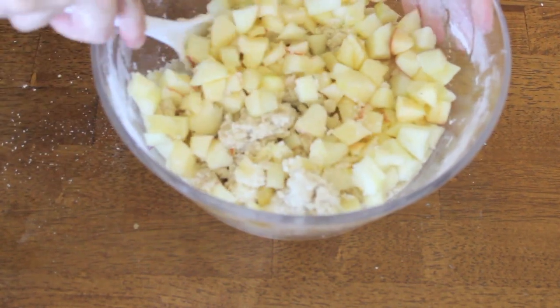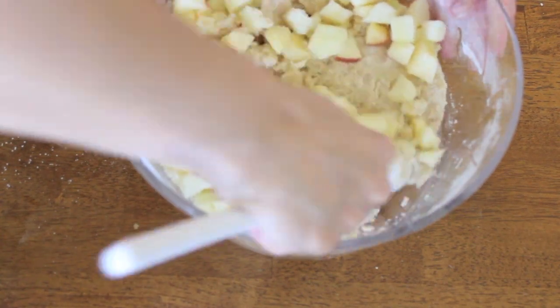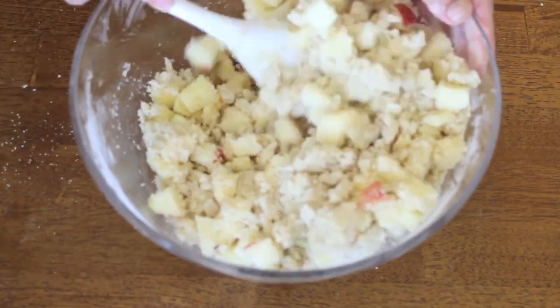Now I'm adding three cups of peeled, cored, diced apples and mixing that in as well. I'm basically coating the apples in the batter.